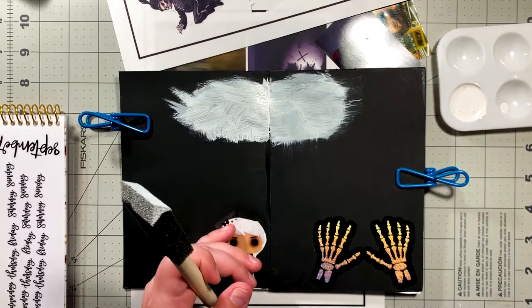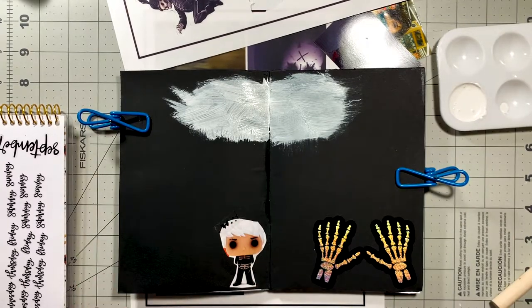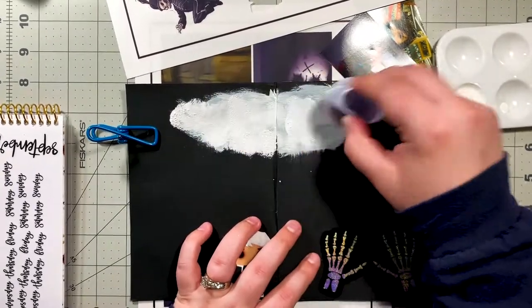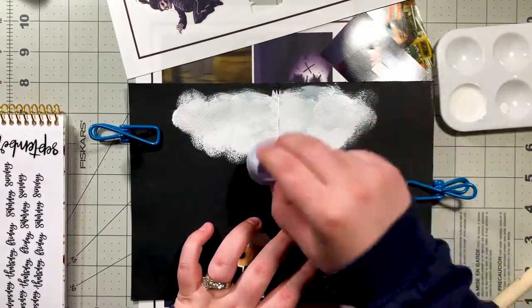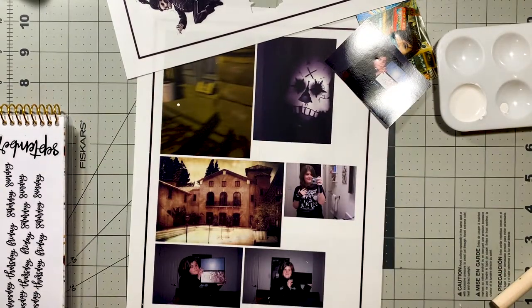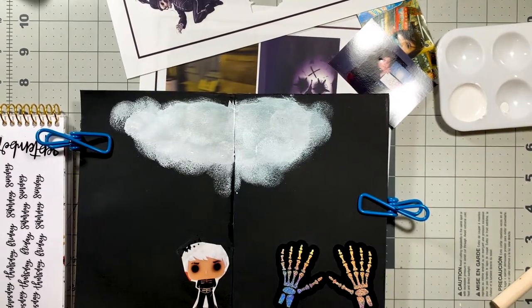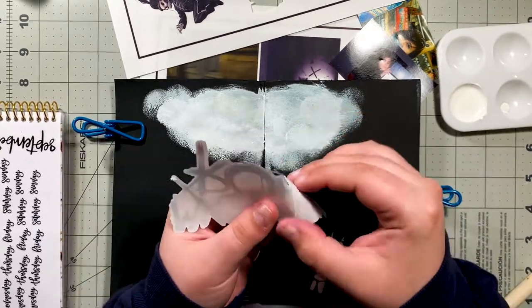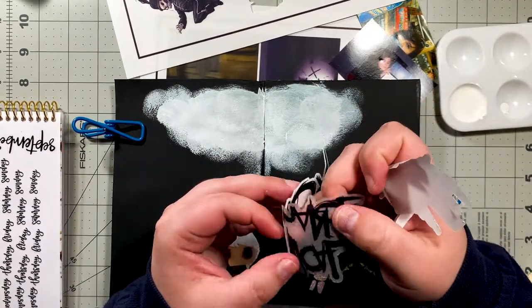Prior to this I had only done an art journaling spread in the Revenge insert. I was on my computer, listening to music and working, and I started listening to Black Parade is Dead and just started getting into a mood. I was like, you know what, I really want to art journal about Black Parade — and I had no clue where this was going.